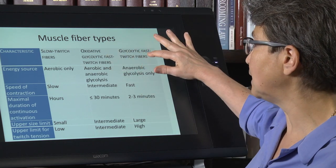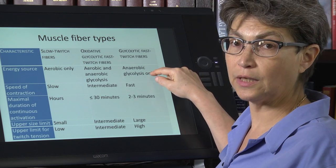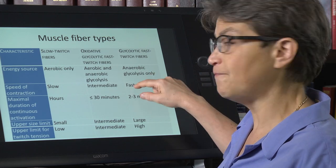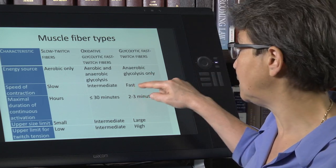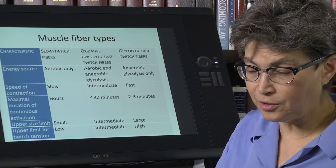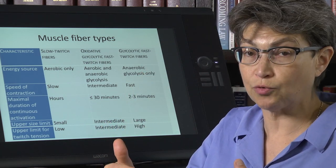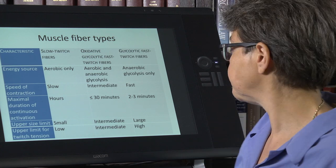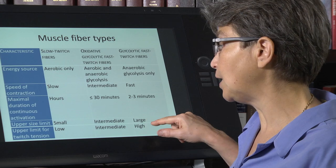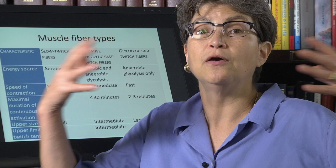On the other extreme are the glycolytic fast twitch fibers. These only work by glycolysis — they don't use any oxygen. They contract really rapidly, but they can only stay contracted for a few minutes. Intermittently you can go longer, but if contracted without interruption, two to three minutes is the limit. The upper size limit is very large, and the upper limit for the twitch tension that a fiber can produce is accordingly very high.